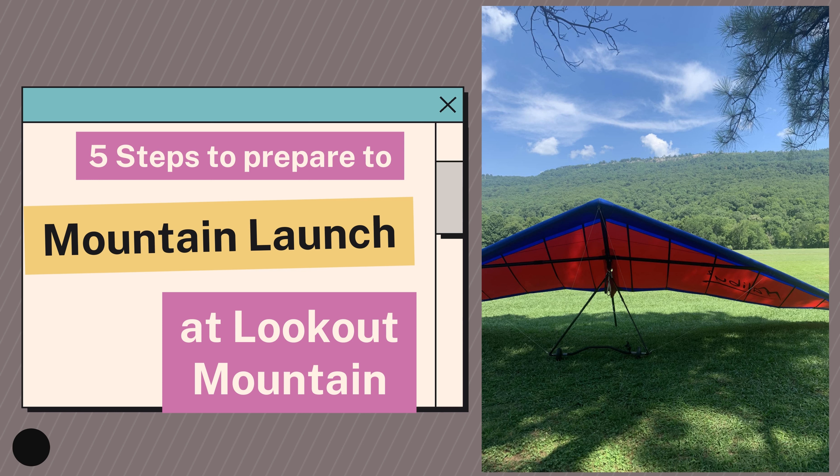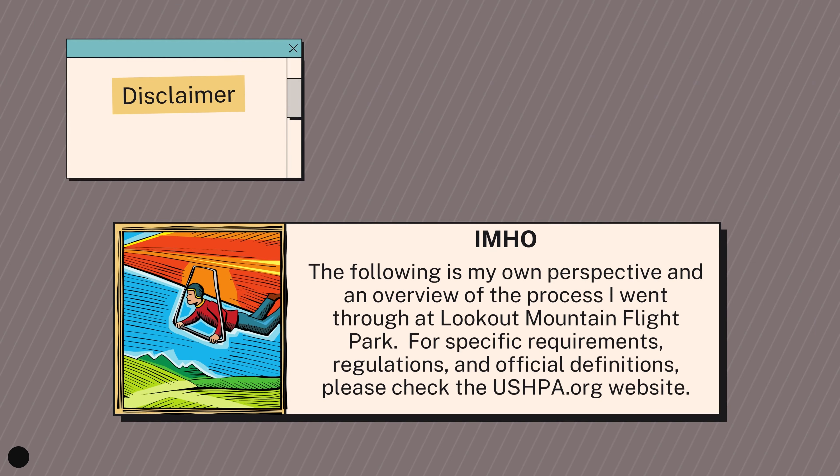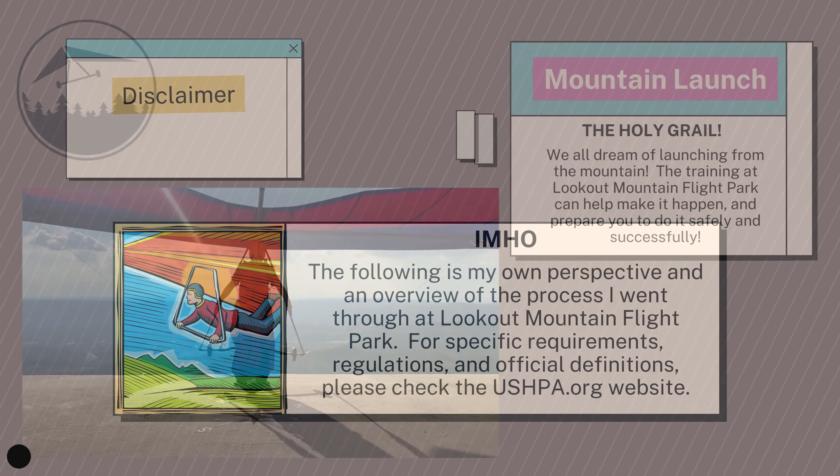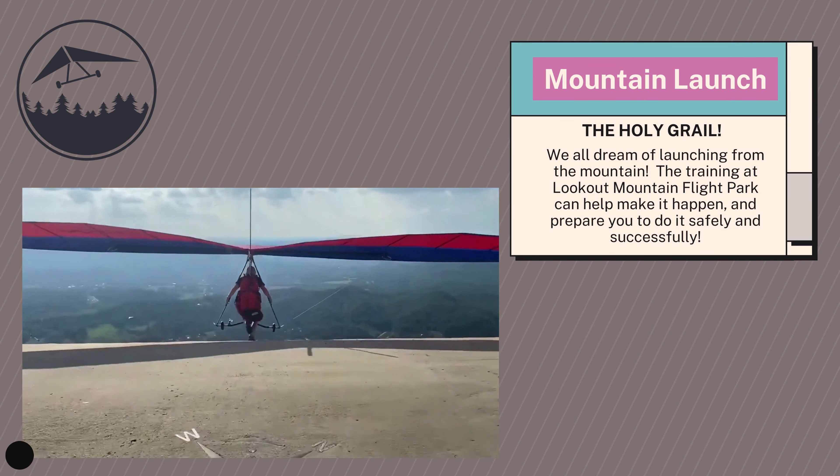This is a short video showing the training steps you go through at Lookout Mountain Flight Park to prepare for the mountain launch. You're going to need your H2 or Hang 2, and I'll explain what that is and how to get it in this video. Keep in mind the information here is just my perspective of the process I went through at Lookout Mountain Flight Park. There are official requirements and regulations — check ushpa.org for that. And when you get through the process and do this launch, man, it is spectacular.